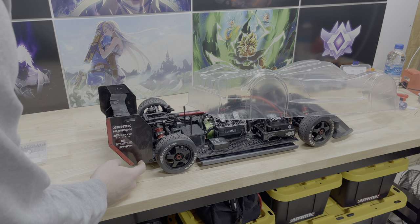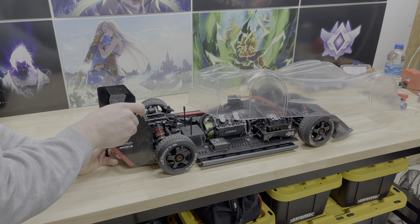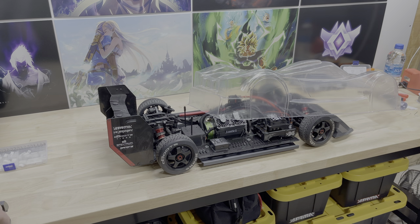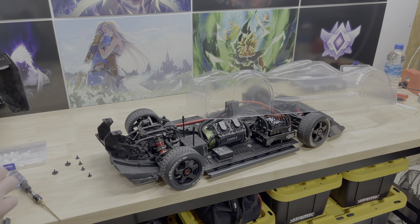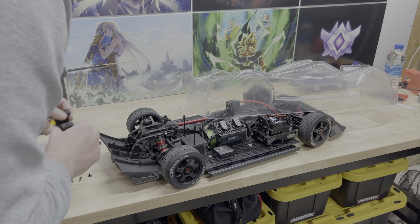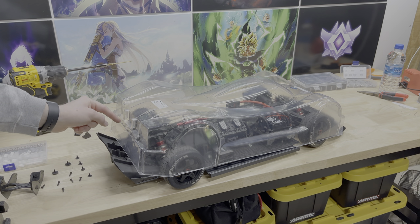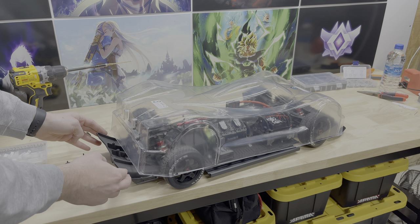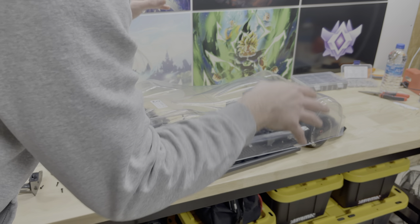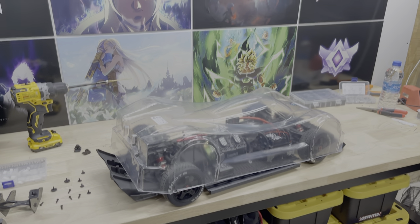We're going to have to take the wing off in order to fit this over here, which is fine because I've actually got a new wing coming in the mail anyway. So the wing is off. Now we'll just have to cut this back section out, which looks to be the perfect size for going around the rear splitter. Then we'll really be able to set the body all the way on top — and just looking at it, it looks like the ESC is going to fit right in there perfectly.